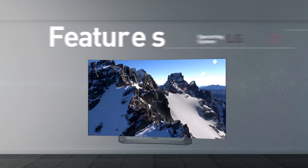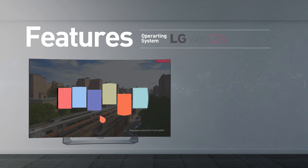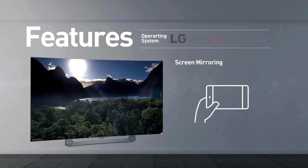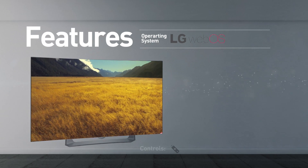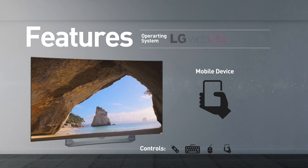Smart TV functionality includes web browsing, streaming services, and games. This model supports screen mirroring and playing media from USB. The TV can be controlled using a remote control, keyboard, mouse, and mobile device.